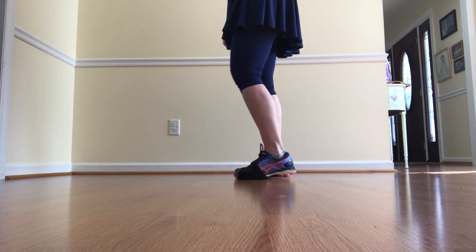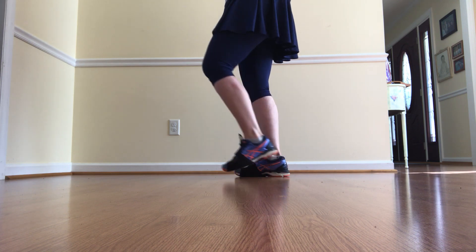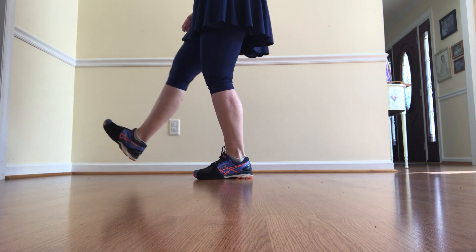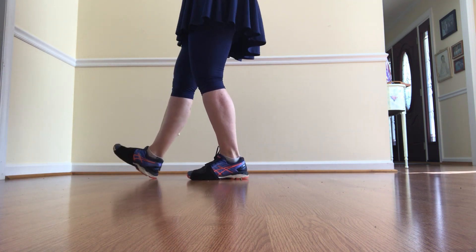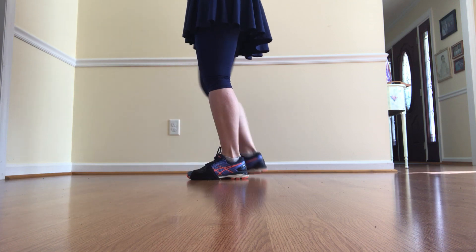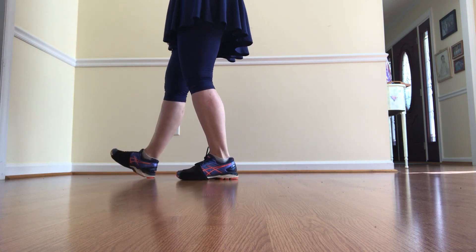I'm going to face the side just so you can see. The black mountain starts on your left. It's double step, heel, heel. That's and a one and two. First three beats: double step, heel, heel.